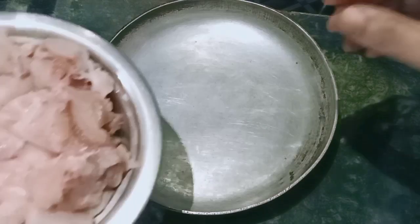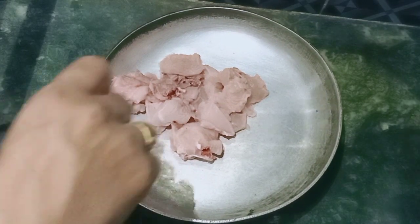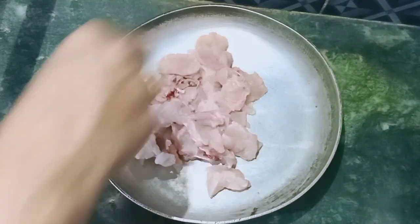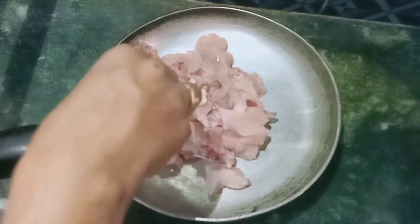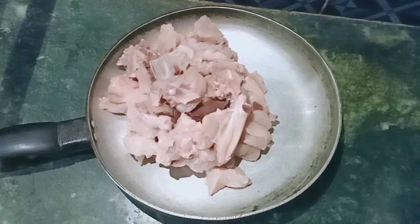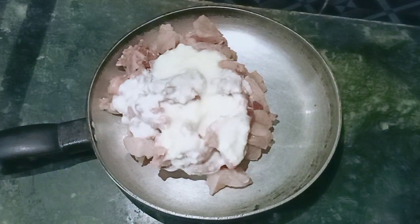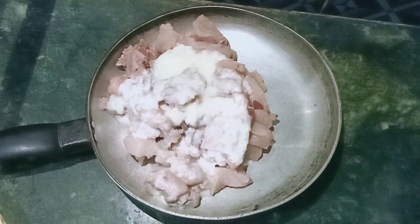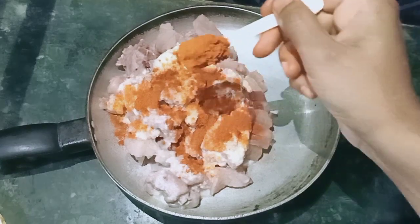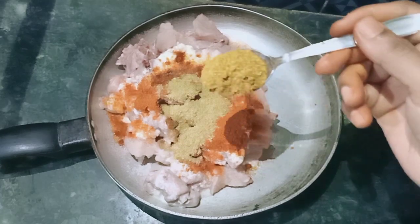I am going to use boneless half-cut chicken. I will add salt to the chicken and prepare it in the frying pan.